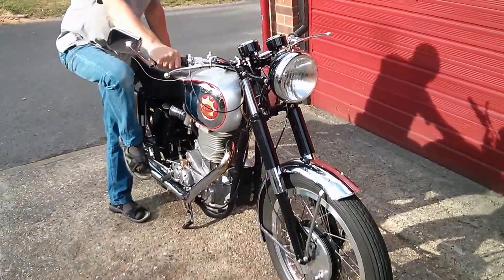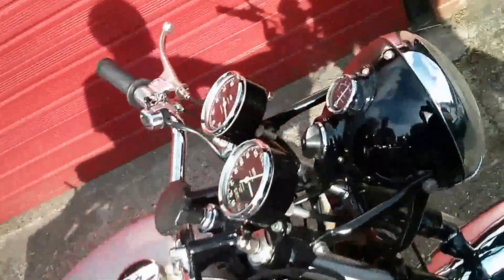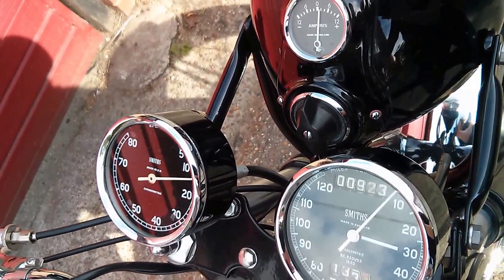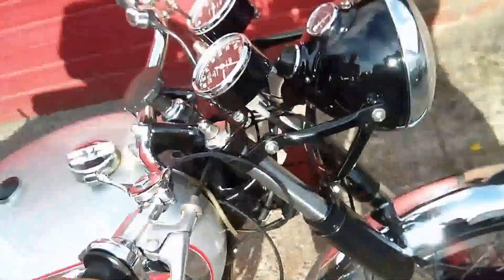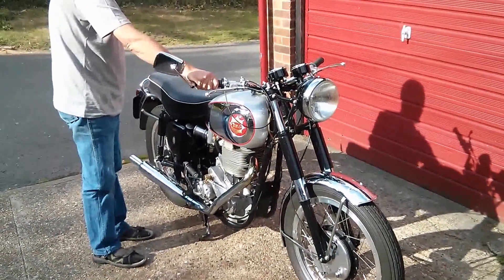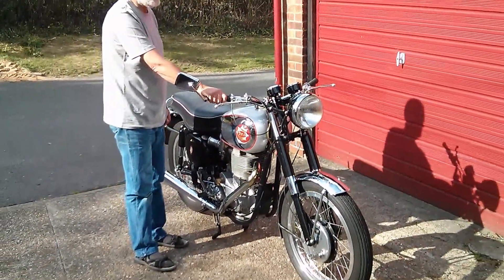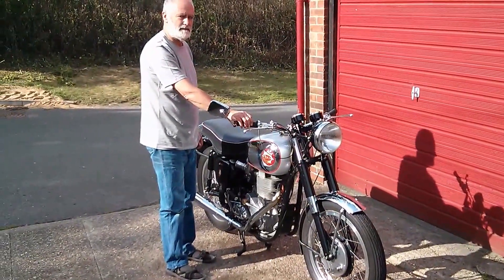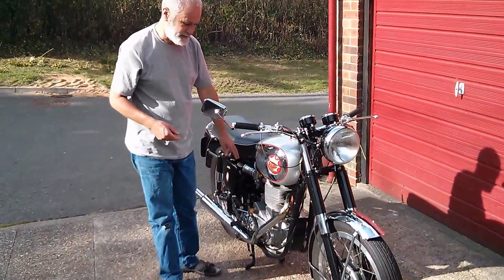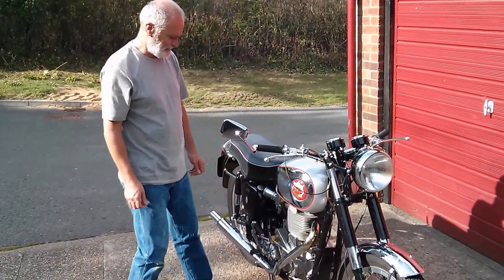If you're lucky at the start. On the BSA Goldstar, because it does not have a tick over on this carburettor, it won't tick over so the moment you let go of the throttle the engine stops. Finished.